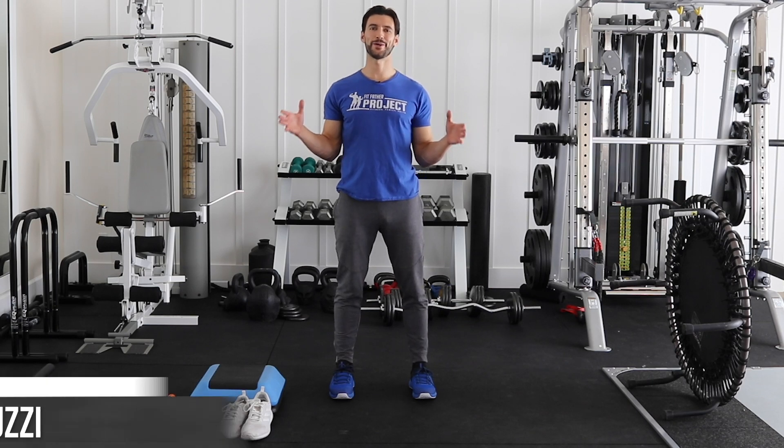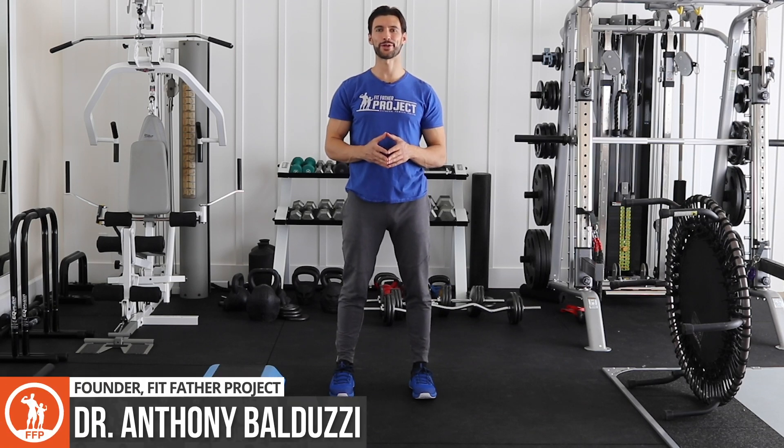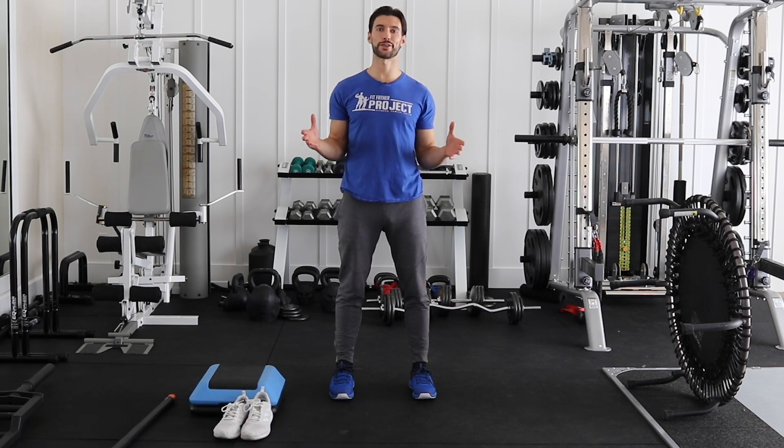Hey there, my friend. Welcome to today's video. My name is Dr. Anthony Balduzzi. I'm the founder here at the Fit Mother Project and the Fit Father Project.